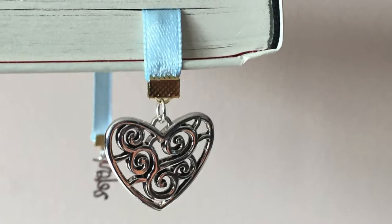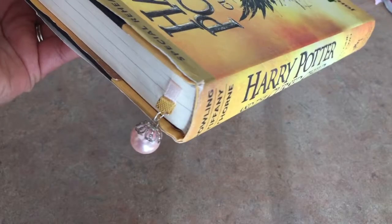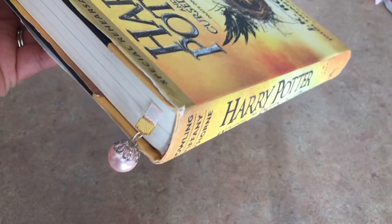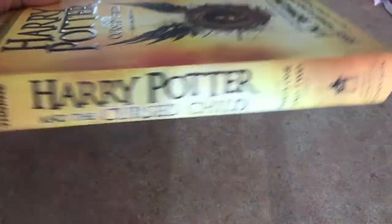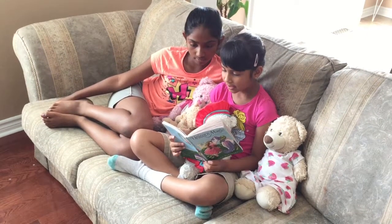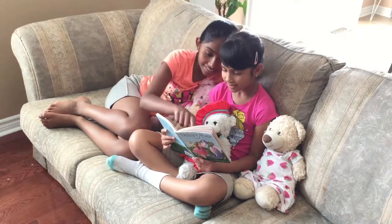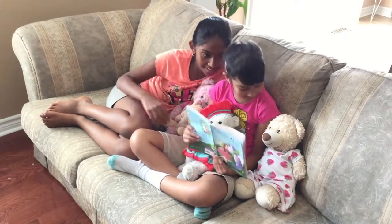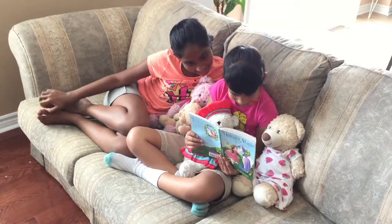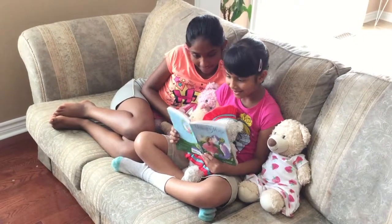Welcome everyone. I'm going to show you how to make ribbon charm bookmarks today. Perfect for all that summer reading that you may want to catch up on this summer. I'll show you what you'll need and step-by-step instructions on how to make one. Now that school's out we plan to do a lot more reading and so my girls and I will need a few more bookmarks. So let me show you how I made these elegant bookmarks.